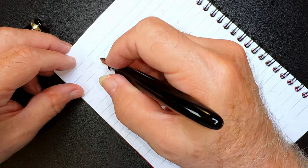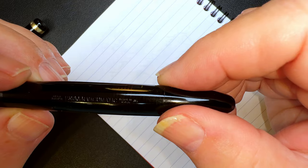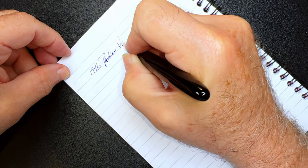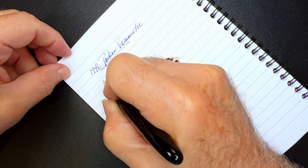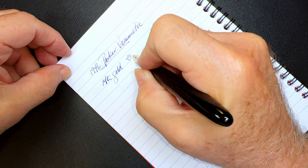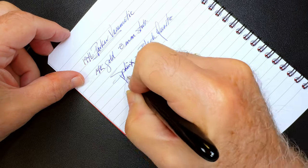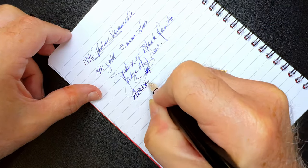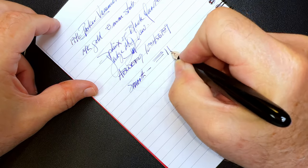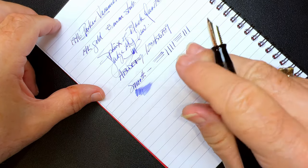Here we have a 1946 Parker Vacumatic and it has a 14 karat gold nib — I'd say it's about a 0.8 millimeter stub. Not too bad. This is very smooth and is slightly thicker in the vertical than it is in the horizontal, and it's nicely wet.